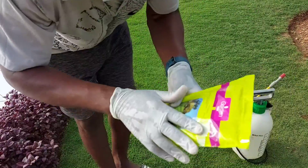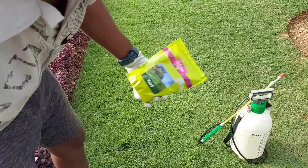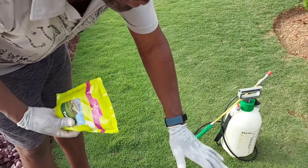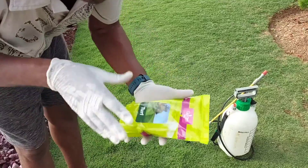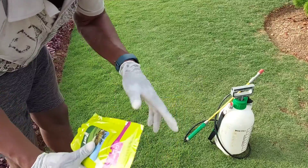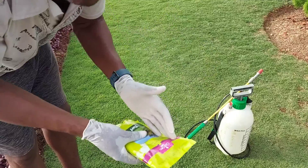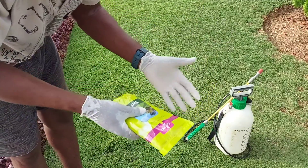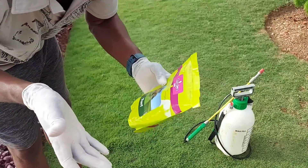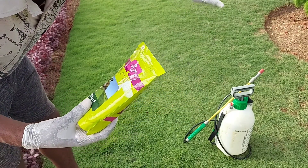Before I open the package and show you how to apply the fertilizer, I'm actually watering the lawn — you can hear the sprinkler in the background. I want to get the grass as moist as possible before applying. I water every other day, so tomorrow I won't water, and I don't want to apply fertilizer on a dry lawn and then leave it unwatered, because you run the risk of burning the grass. Fertilizer is a salt, so it can pull water out of the plant and cause burning.